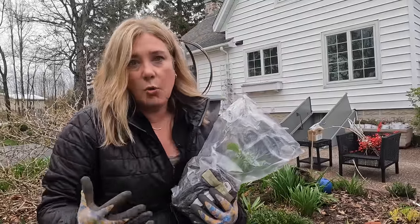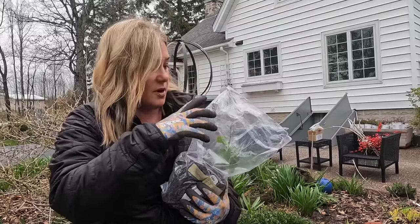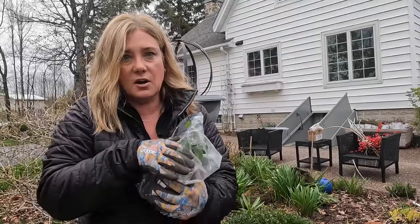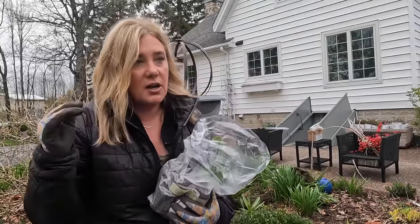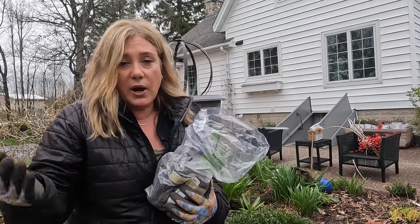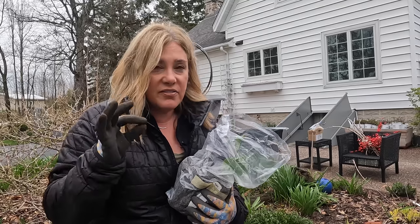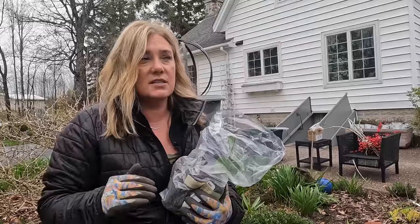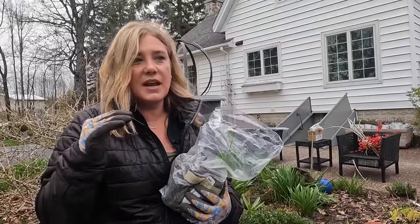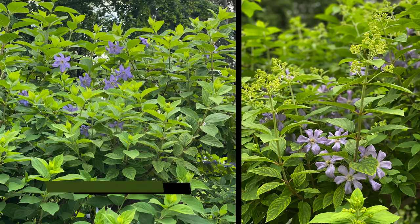If you buy a clematis from a nursery and you pull it out of the pot and you don't see bunches of yellow roots everywhere, I'd highly suggest cutting those vines back to about four inches. This one has been cut back to about two inches of foliage, which is exactly what you do — you want that plant to create roots. My favorite place to plant clematis is not up a trellis but up trees and shrubs because they just ramble around.